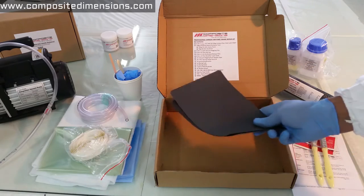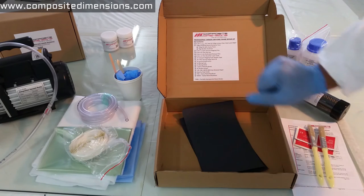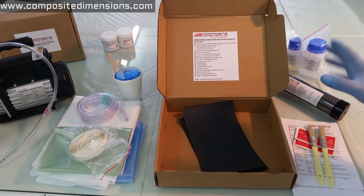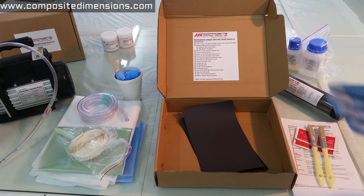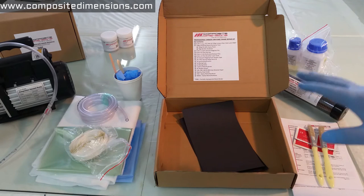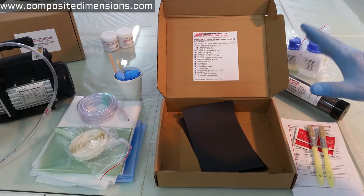So as you can see, the kit is quite complete. This is not a one-time use — if you manage your materials carefully, you can do 15 to 20 repairs, no problem, obviously depending on the size and scope of your repairs. These are top quality materials; we make sure to use only the best. We use the same materials here in our lab for many other projects, so rest assured that they are fully tested.